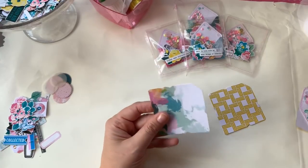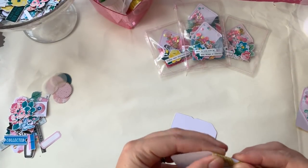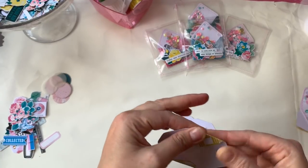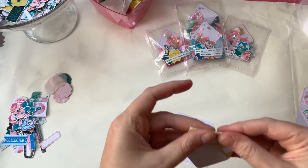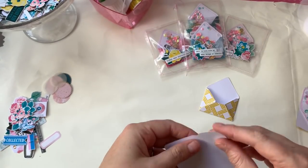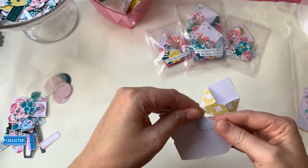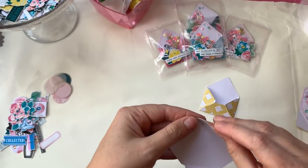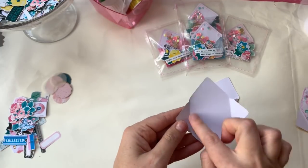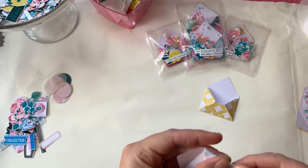The die doesn't do the score lines so you do them yourself. Just fold notch to notch. I do all the folds so you can tell where the inside will be — fold up at least these two side ones. The bottom one's not as important just yet, but definitely fold the side ones because you need to know where it folds.